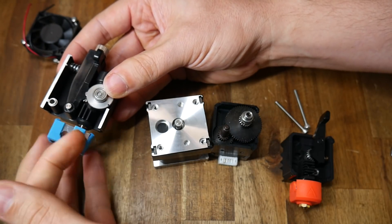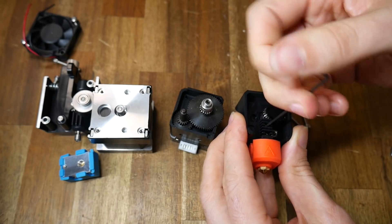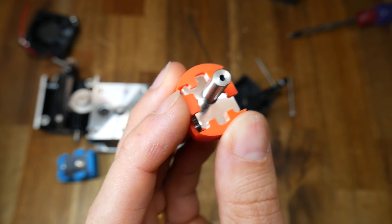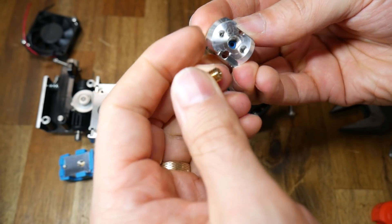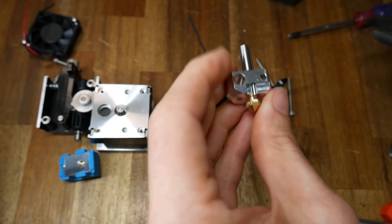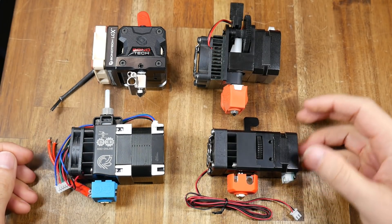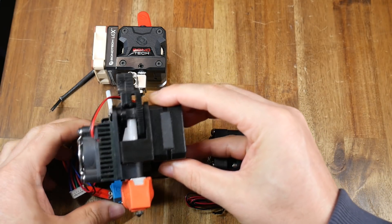The Hemera's heatbreak uses screw threads on both sides to attach to the heater block as well as to the extruder, whereas for the H2, the lower end screws into the heater block but the upper end is held by grub screws. Peering from the end we can just see a little bit of blue indicating the Capricorn PTFE tube, and if we remove the nozzle and look from the other side, the tube is quite obvious and we can see it butts up against the back of the nozzle. Here's a further size comparison between the H2, the Hemera, E3D Titan in the upper right, and the Bontech LGX in the upper left.